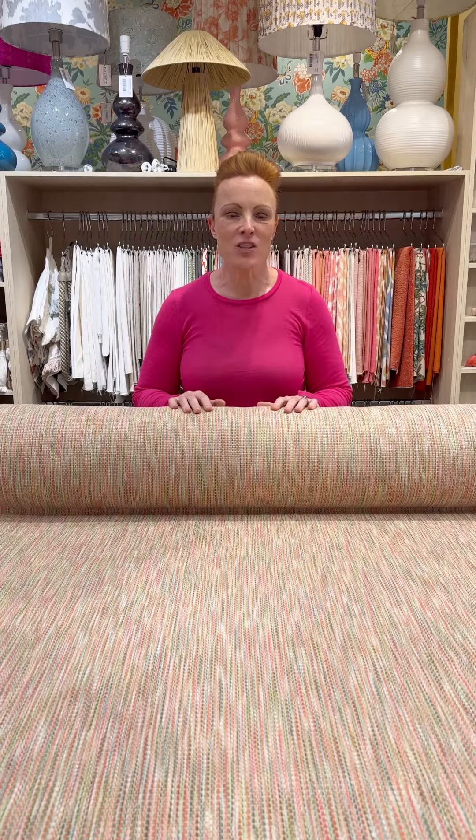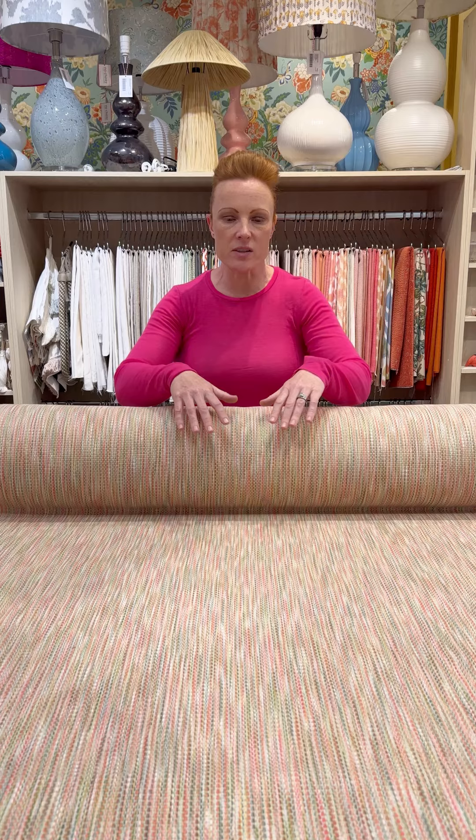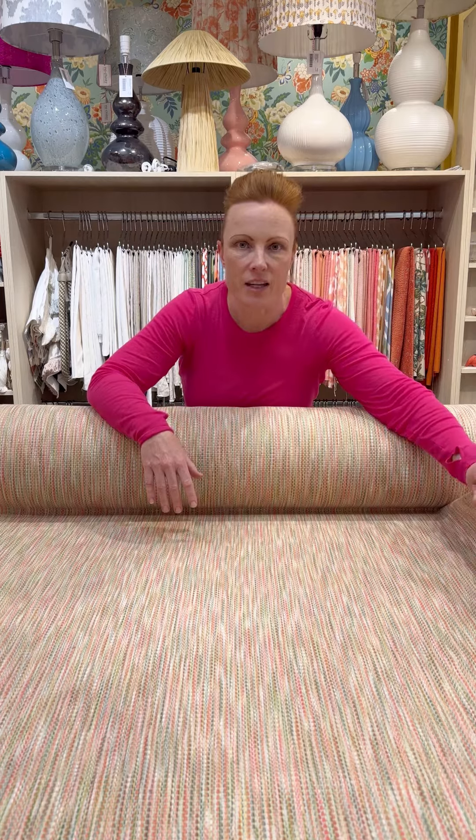Today I'm going to show you one of our new fabrics. This is an exciting fabric to our collection — it's called Manhattan. It's a machine woven fabric, 100% cotton, and it is a double weave, so it's got quite a lovely thickness to it.